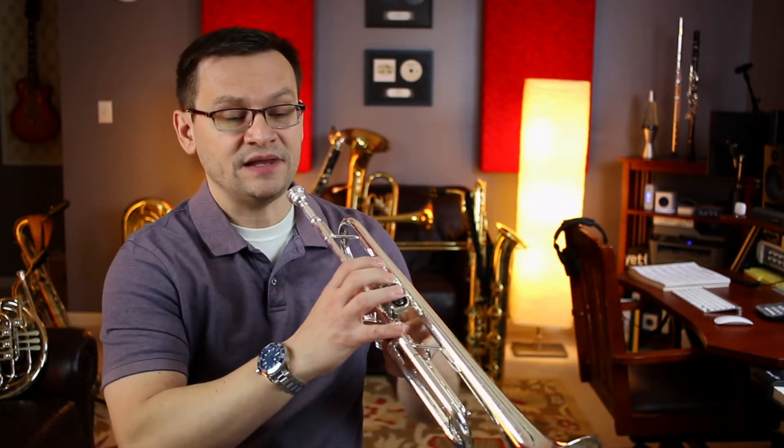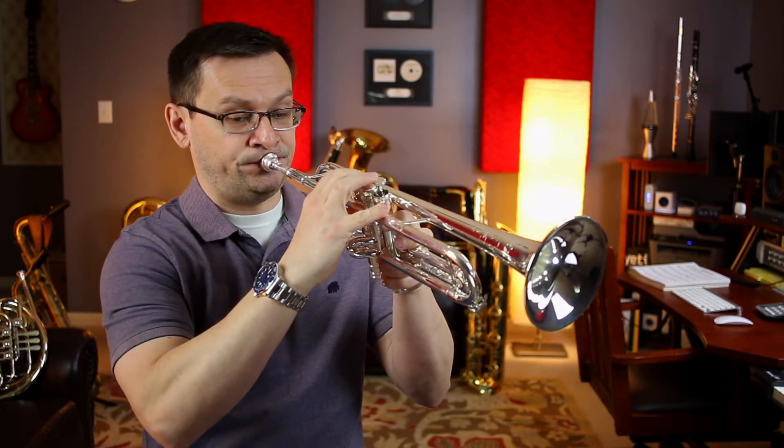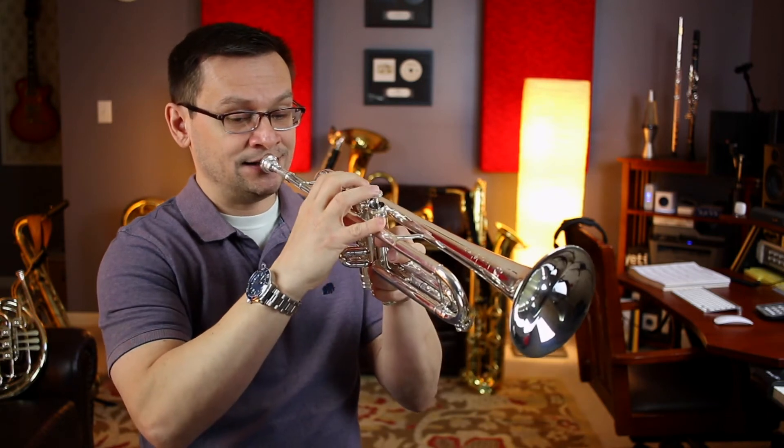Our first exercise is smooth slurring. Number 83 is in cut time, so be careful — we're going to need to count one and two e and, one a two, one and two and a, one and a two — because in cut time, remember, the values of the notes are half of what they're traditionally given. Join me. Let's play number 83. One and two e and, ready and go. Let's try that again. One and two e and, ready and go.